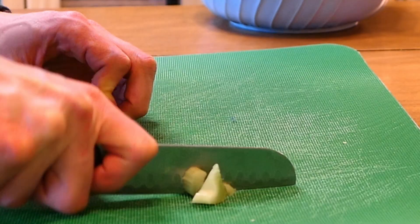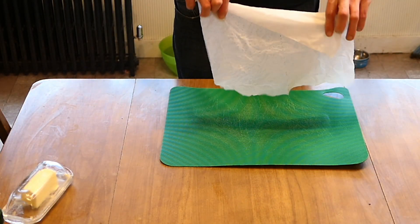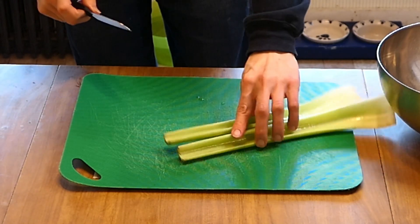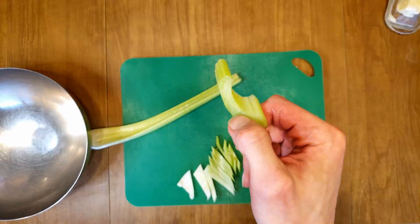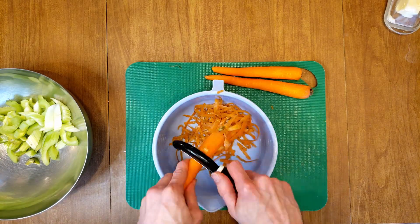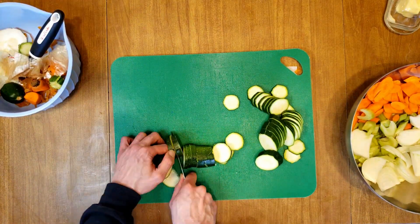While the chicken is cooking is a good time to chop up your vegetables. Here's a tip: if you find that your cutting board is moving around on you, try laying a damp paper towel underneath it. This will give it a little better grip on your table so it doesn't slide around, which makes chopping a bit easier. I like to chop my veggies at an angle so I can get wider slices, but this is your soup so you do you. Put the celery, carrots, and onions in one bowl, and when you're finished chopping it, put the zucchini into another.